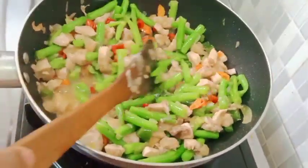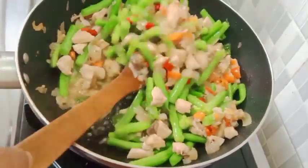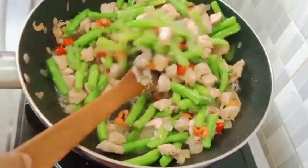Sudah matang semua. Kita masak buncisnya tidak usah terlalu lembek ya, masih sedikit serenyah-serenyah seperti itu - itu akan lebih enak rasanya. Kemudian kita matikan kompornya lalu kita angkat.